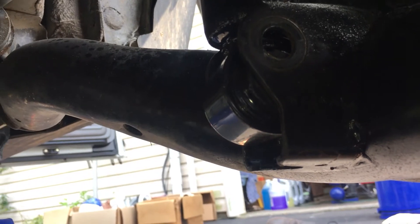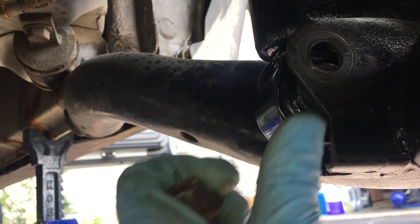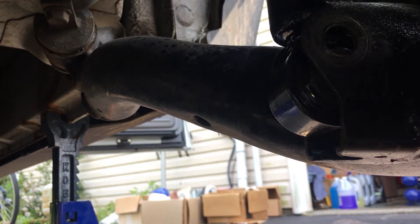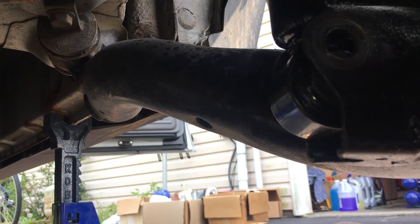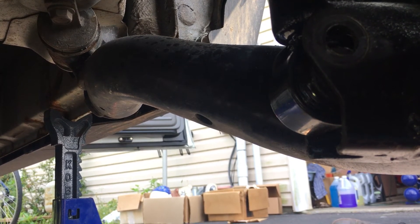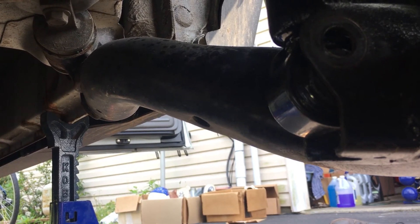Now the challenge is that the strut is not compressed, so the holes will not line up and you'll be unable to get the screw in. Here's what worked for us: we used a jack to compress the flat part of the spring so that we could get the holes lined up vertically. Next, to get the holes lined up horizontally, we used a ratchet strap to pull the strut towards the outside of the vehicle.